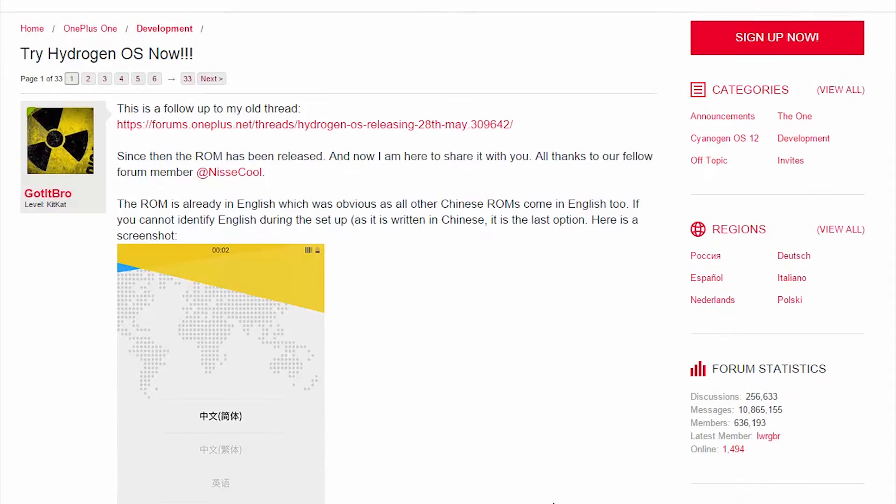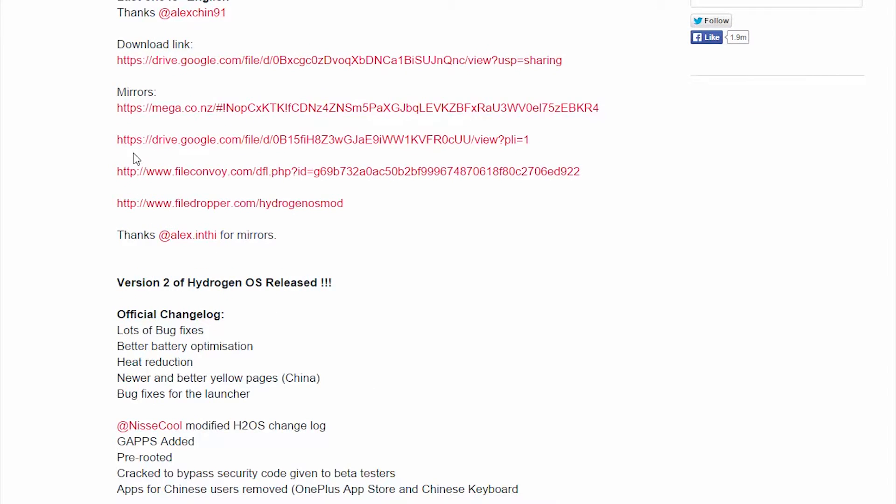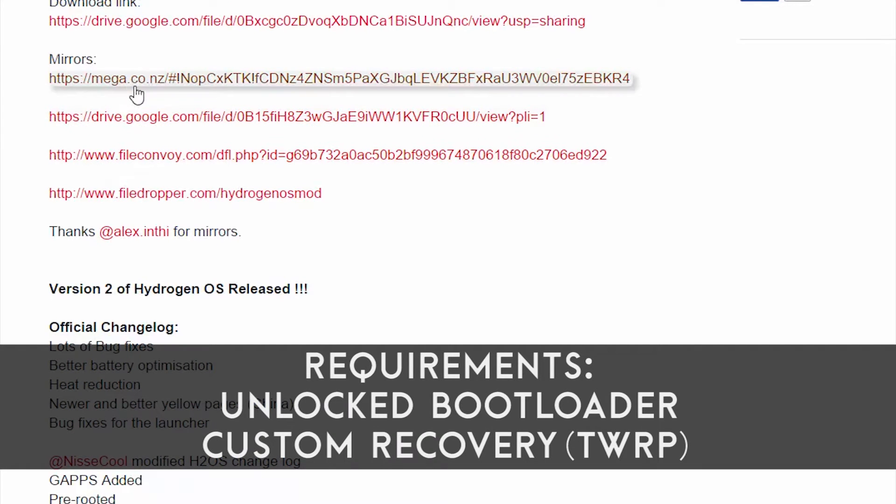Hey, what's up guys, ChronosTech here. OnePlus has added a new element in their OS collection and this time it's Hydrogen OS. This video will guide you through the installation process. You can get all your files and detailed information at the OnePlus forums, where there are a couple of download links. I'll be leaving the thread link as well as the OS download link in the description below.